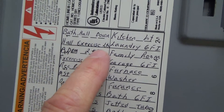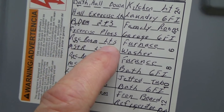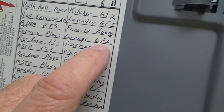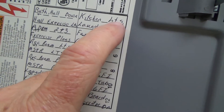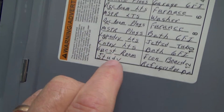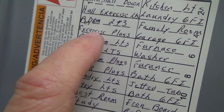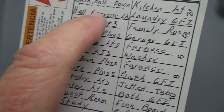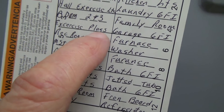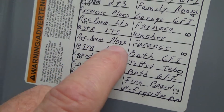This is bath hall downstairs. Exercise lights, exercise plugs — which means electrical outlets. Here's one for lights, lights, plugs, GFI laundry, garage GFI, and the other ones are lights. So that tells me most of the circuits downstairs are probably rec room, exercise plugs, or rec room plugs — there's two of them: exercise plugs and rec room plugs.